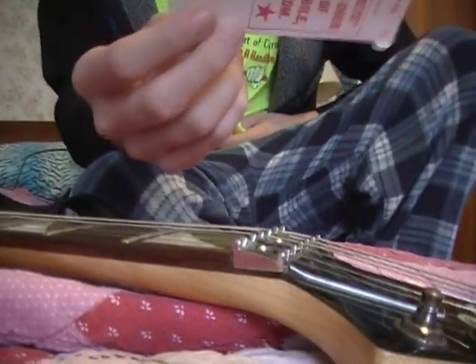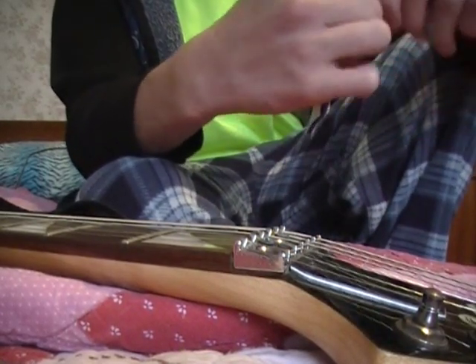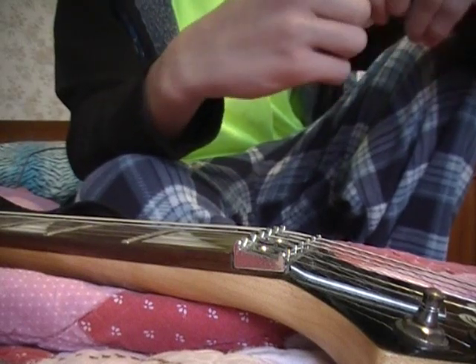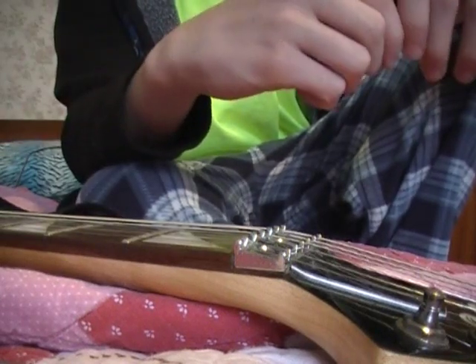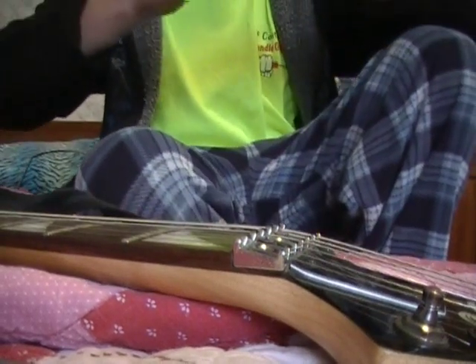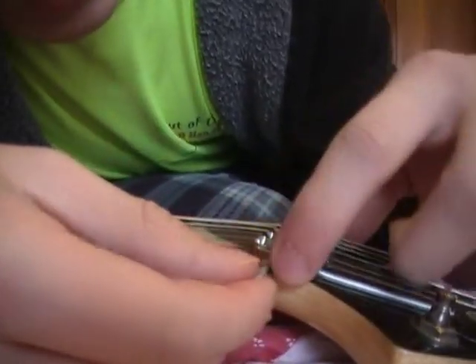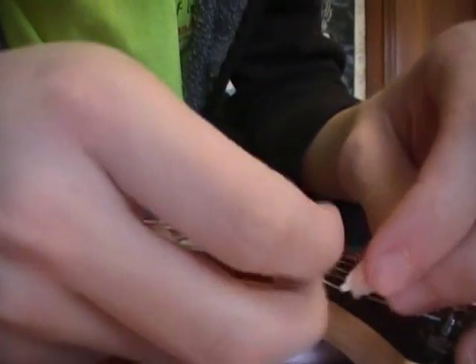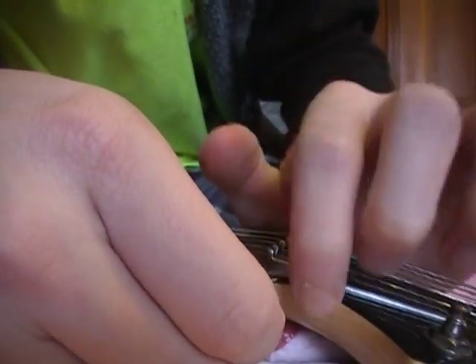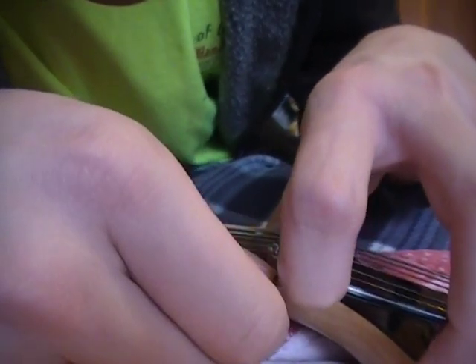Now to shim it, you're going to want to use something like this — like a Hot Pocket holder or a cereal box cardboard. You don't really need a big piece, just a little piece. This might actually work. I'm going to shove it through the side here. It's going to lift up the bridge — I can't do it easily because I don't have fingernails, but I'm trying. Got it.